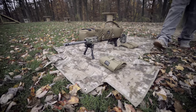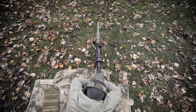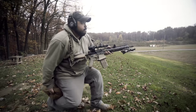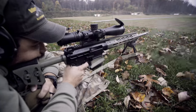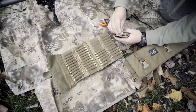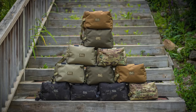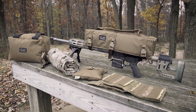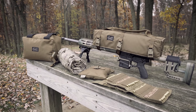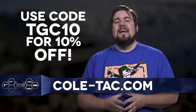Coltac is no longer just making suppressor wraps and pouches — they're jumping headfirst into the Precision Rifle game with products like the Cuddle Bag, the Boss Bag, the Ammo Bullet Book, and the Rifle Handle. You pick the colors, they build the gear. And because you watch TGC, they're doing a special discount code: TGC10 will get you 10% off your entire order over at Coltac.com.